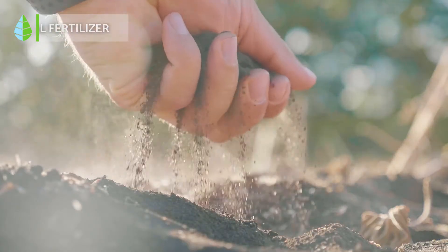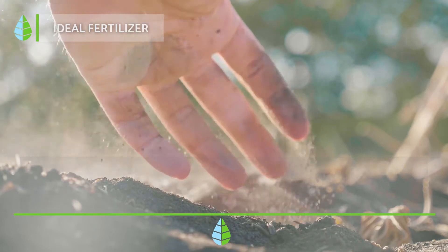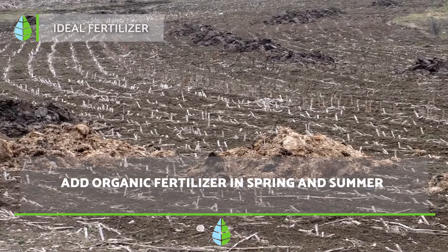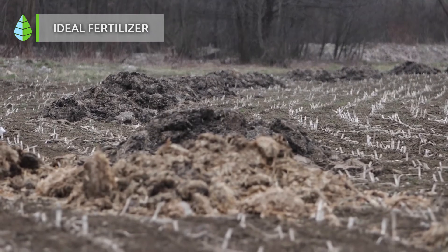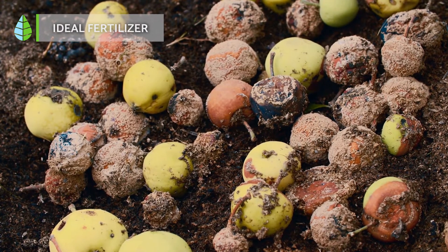Ideal fertilizer. It's best to use organic fertilizer during the spring and summer months. Vermicompost is one of the best options for its levels of beneficial microorganisms, but organic compost or guano are also great options. Learn how to make homemade organic compost in the video we share above.